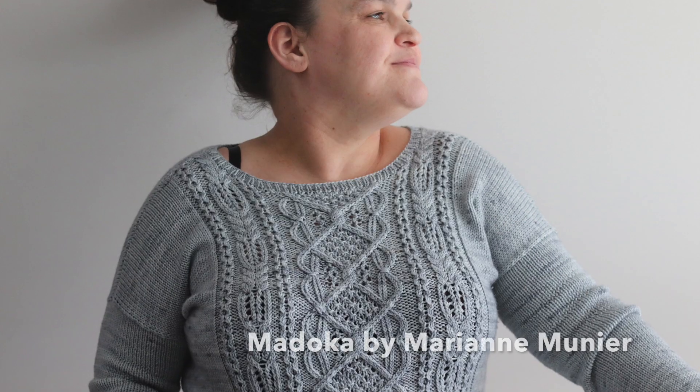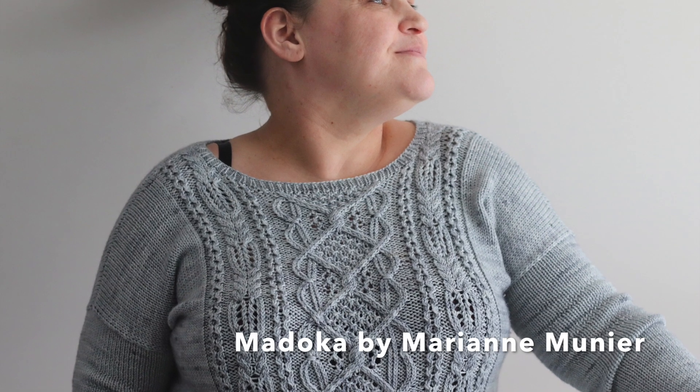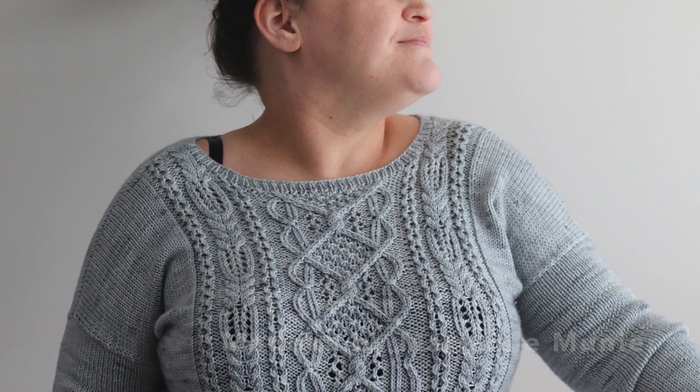This is a pattern called Madoka by a French designer, Marianne Meunier. I just loved this sweater as soon as I saw it. I thought, oh, that's going to be a lot of cabling — do I want to do this? I have to focus so much. But I'm so glad I did because I think it's just stunning.